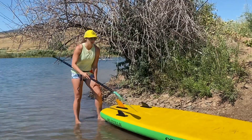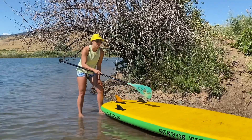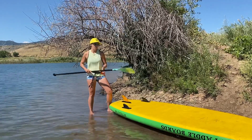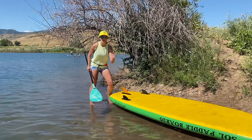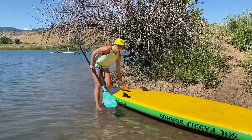So we always want to carry your board upside down. When you bring it back to shore, upside down — this protects the fin. You never want to rest the board directly on the fin. If you have a very hard, stiff board or fin, it can cause the fin to break, or it can cause it to bend. Even the slightest bend and you'll never track straight again — you're going to be zigzagging all over the lake. So make sure we keep our fin nice and straight.